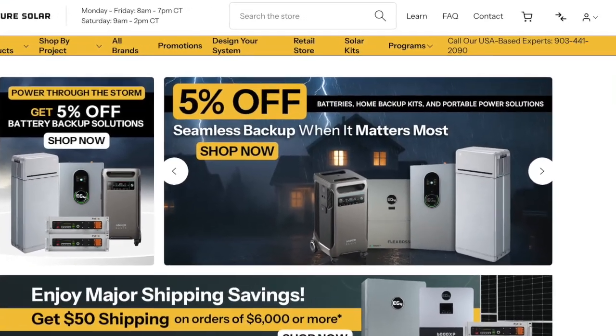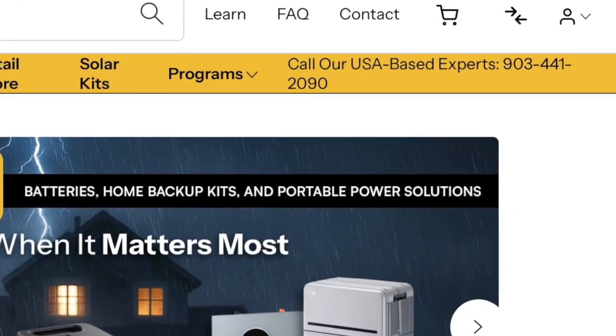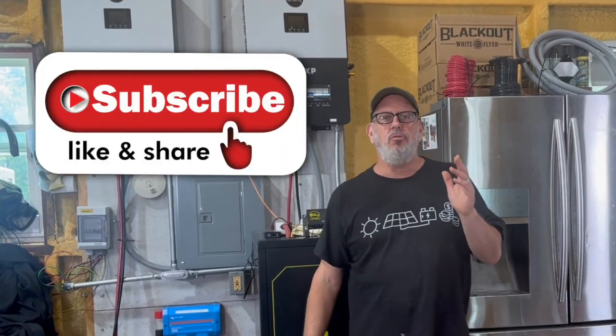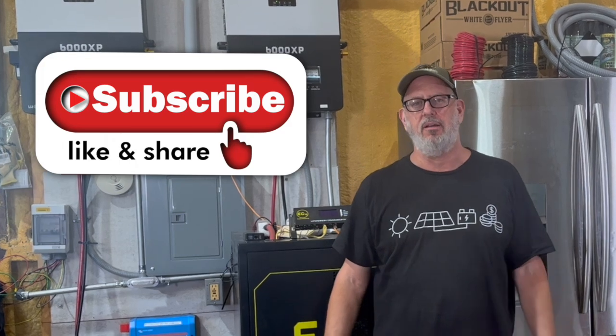Got questions or have your own experience with a Brightmount kit? Drop them in the comments — I'll do my best to get you a solid answer. And remember, Signature Solar offers full tech support for all EG4 gear, so with a phone call or email, you're never really alone with your solar build. I'm Michael, and here at Terrehill Farm we're living on a small spread, working every day to get that to zero. Thanks so much for watching, and if you enjoyed this video, please hit that subscribe button so you don't miss what's coming up next. We'll see you next video.